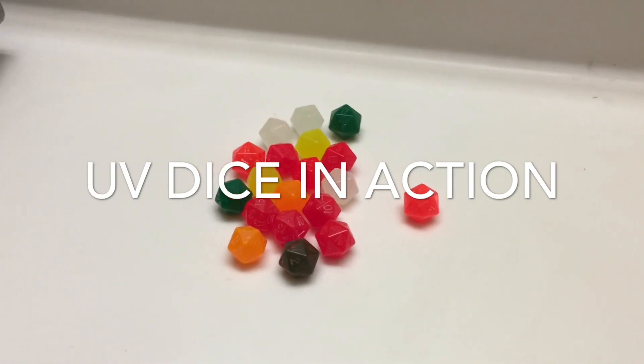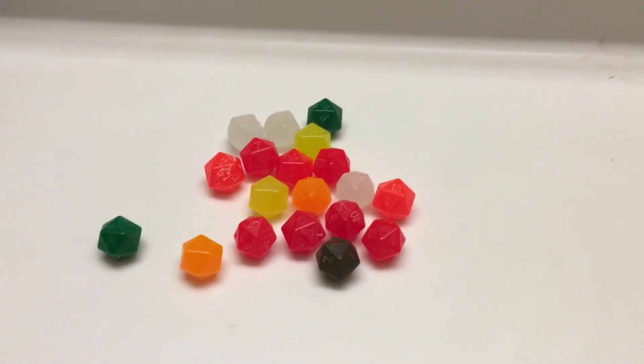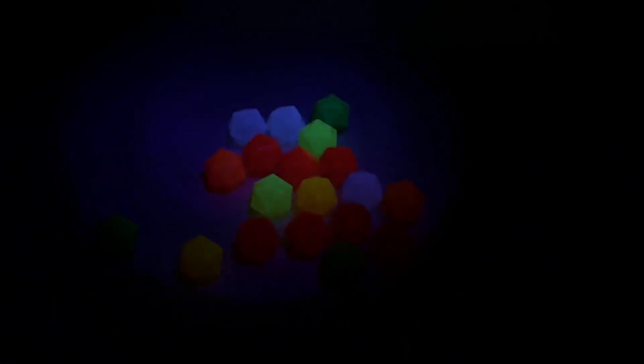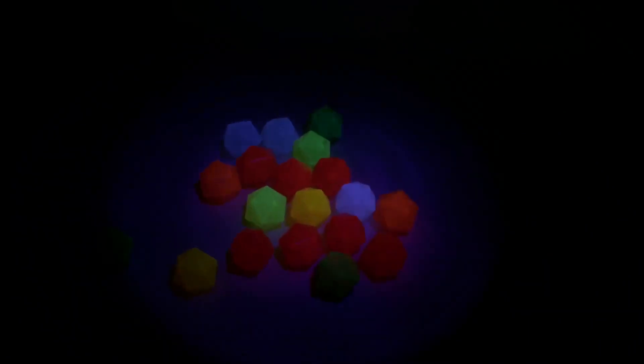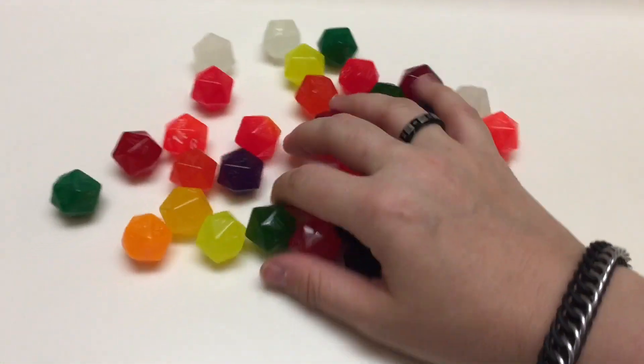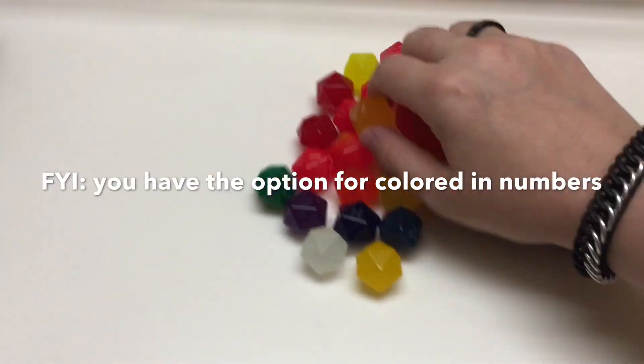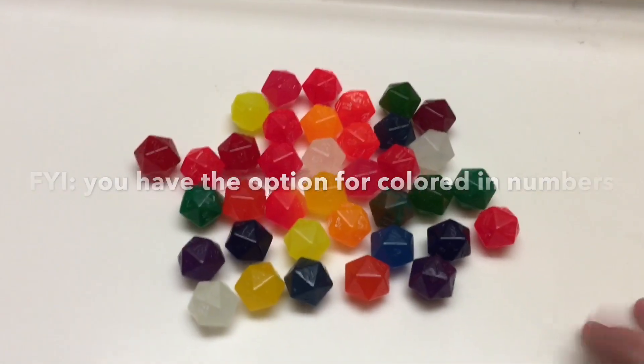Forgive the shakiness of the camera because I am holding this, but I just wanted to show you the UV dice and just how cool they are. I'm going to turn the light off. And there's the black blanket now. Just to give you a comparison, I'm going to mix up some of the UV dice with the gummy dice since they're kind of similarly colored. All those black ones are the gummy ones, and the ones that are reacting to the light — those are the UV ones.